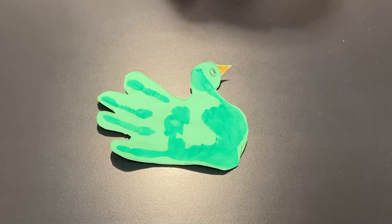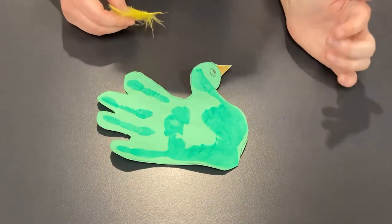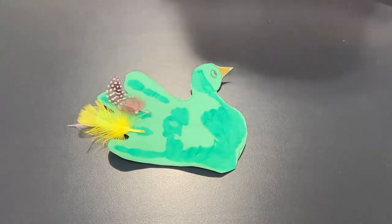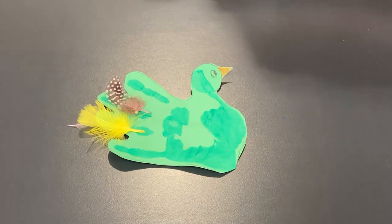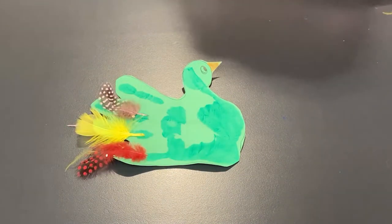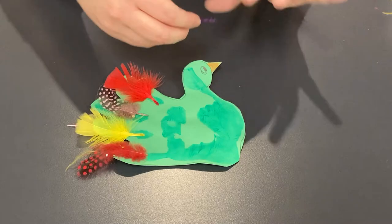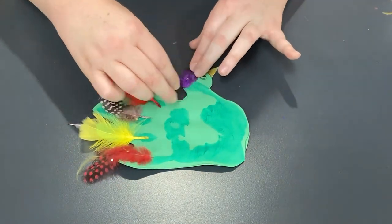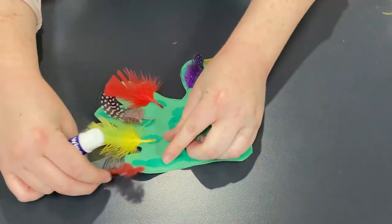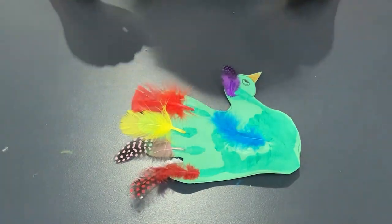So the next step is to decorate, and this is where you can be as creative as possible — you could use anything, like glitter, or some more paint to give it some features. I'm going to use my craft feathers and my glue, and I'm going to place a different colour feather for each of my fingers on the bird's tail. Then let's do a feather on the bird's head, and maybe a feather in the middle as well. I'll grab my glue stick and stick these feathers down. All my feathers are glued in place and this bird is looking very cool and colourful.